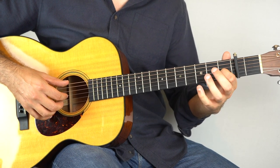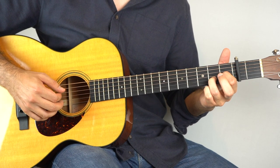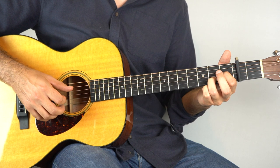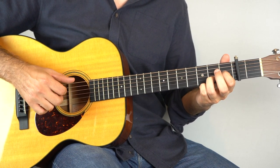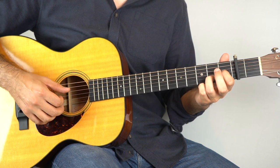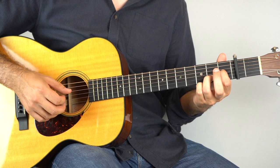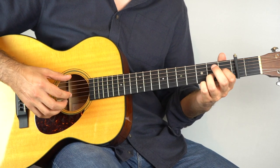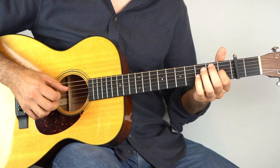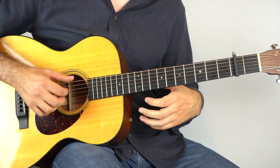So we land on this shape: first fret of the third string and the second fret of the second string. Hold that down and play strings three and six, then two, then four, then one, and then six, four — that's the first bar. And then three and six, two, four, one, and then six, two, four, one. That's it, that's the only difference. And then the rest is exactly the same as the intro. So the verse is actually even easier to play than the intro.